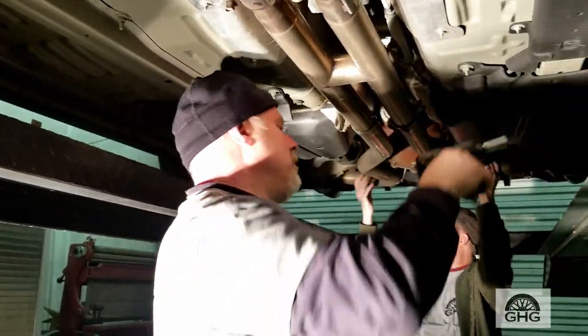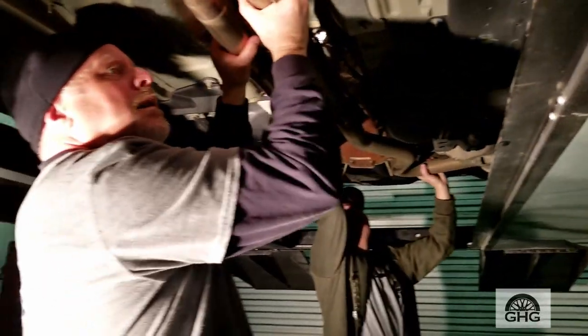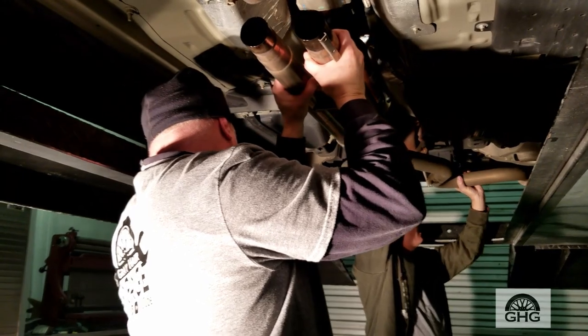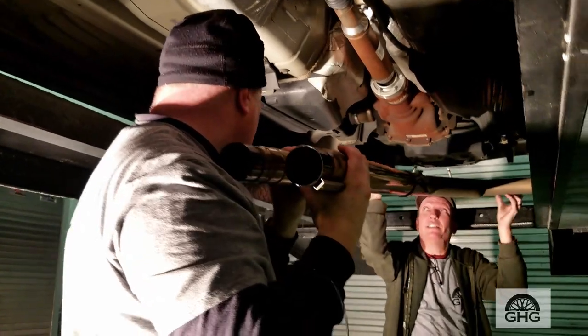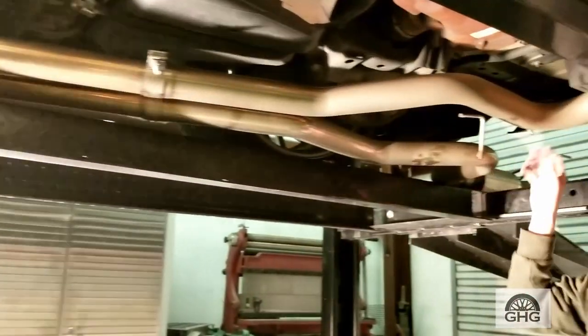All right, should just slide out theoretically. Straight back now. Hold on, go back forward — there you go — and then down. Okay, set it off to the side.